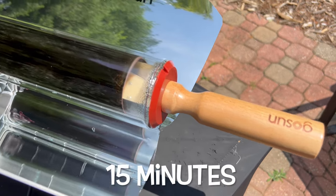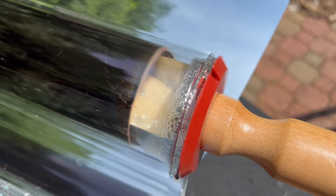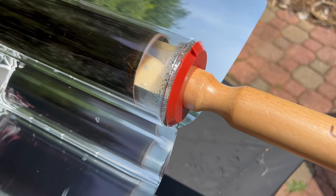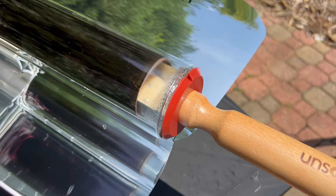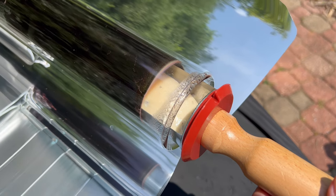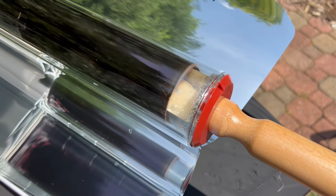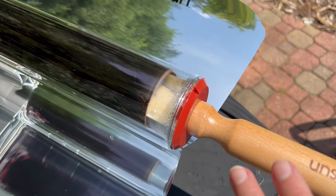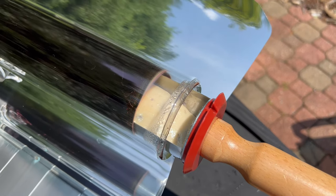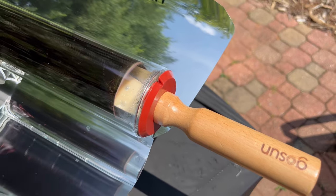We're at about the 15-minute mark now. You can see that condensation and steam is starting to build up inside, and the dough is actually starting to expand a little bit. This is about the point where in a regular oven the muffins would have been done. I'm going to open it up just a little bit to let some of that steam release, since when you're baking something and want it crispy, you don't necessarily want it steamed with moisture.